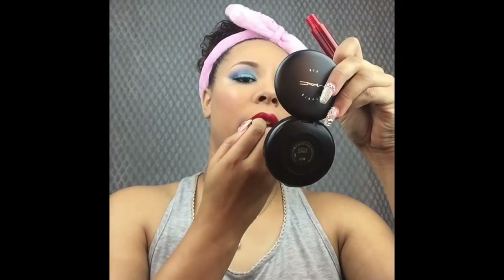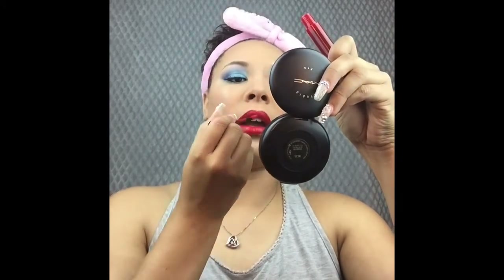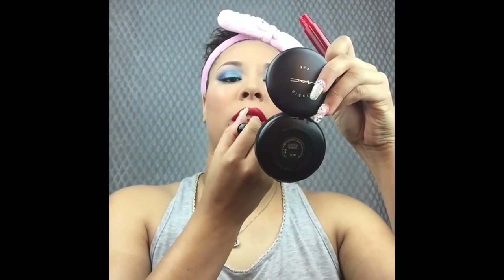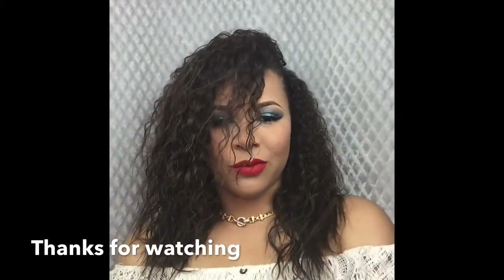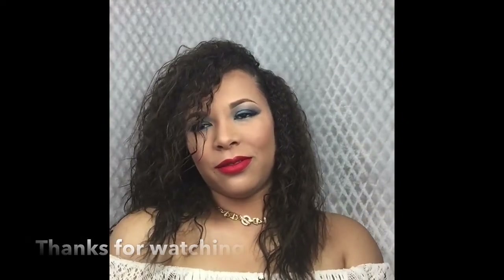You guys, I loved filming this look for you. Let me know if there are any more looks you want me to film, and don't be afraid to leave constructive criticism in the comments below — I love reading your comments. Now that we've applied our liquid lipstick, we were looking a little basic, but here's the final look. Thank you so much for watching, see you next week — kisses and hugs, stay beautiful.